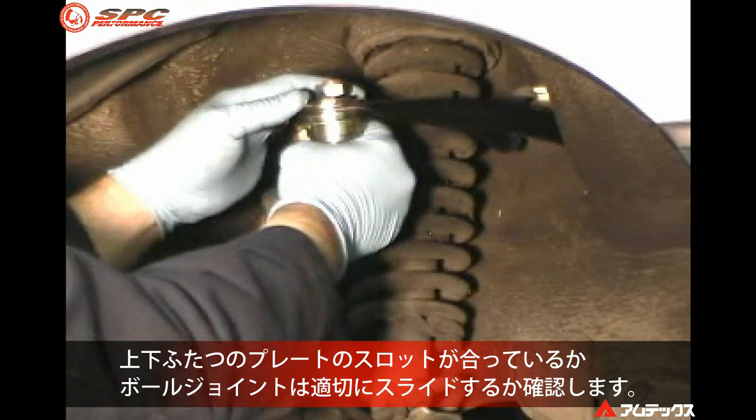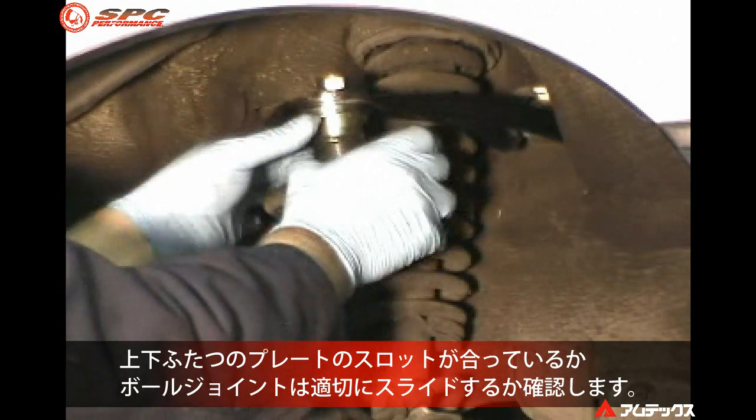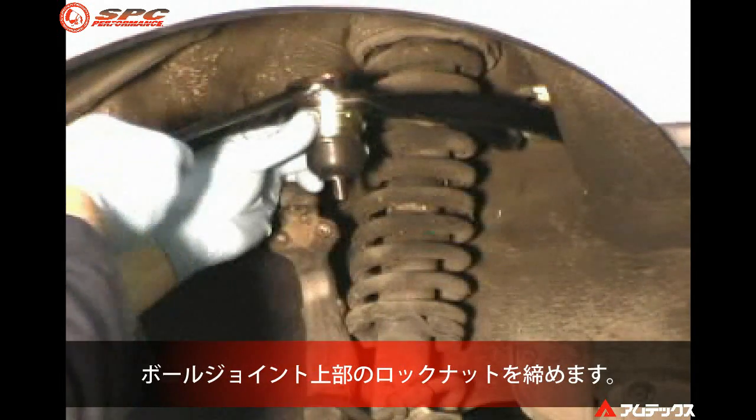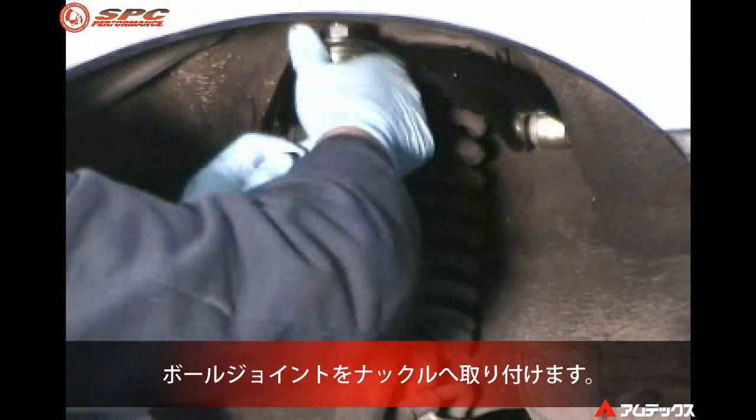Test to make sure the slots in both plates are aligned by sliding the ball joint in and out. Now tighten the ball joint nut. Install the ball joint tapered stud into the spindle.